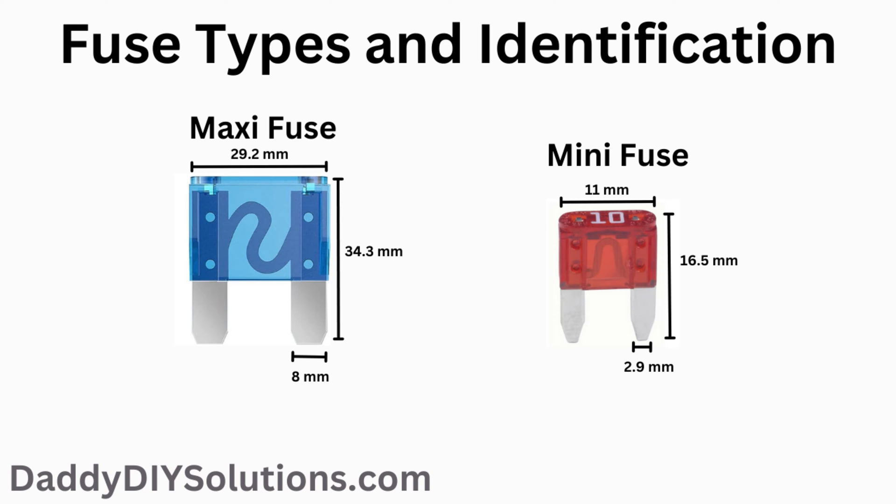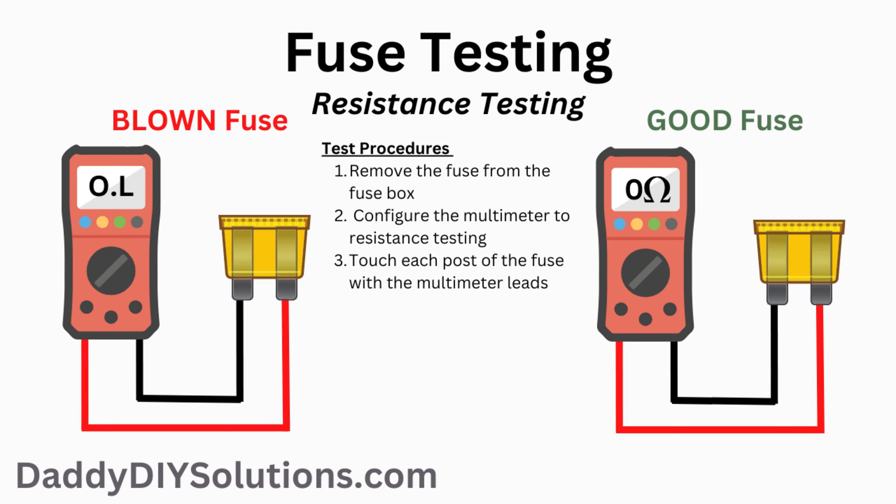We'll show you how to use a multimeter to verify whether or not your fuse is good. This is how you perform a resistance test using a digital multimeter. First, set your multimeter to resistance mode. Second, after making sure your test probes are in the correct ports and verifying your tool is configured correctly, touch one of your leads to one side of the fuse and touch your other lead to the other side of the fuse.